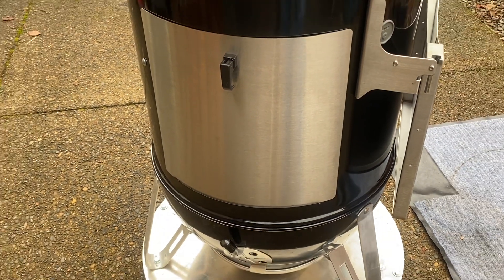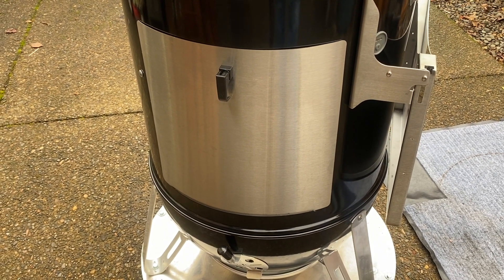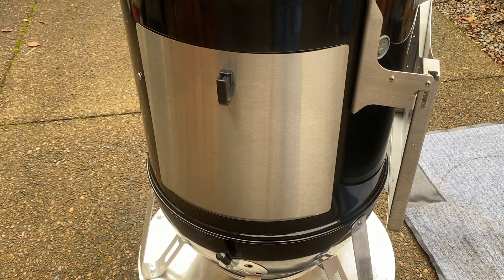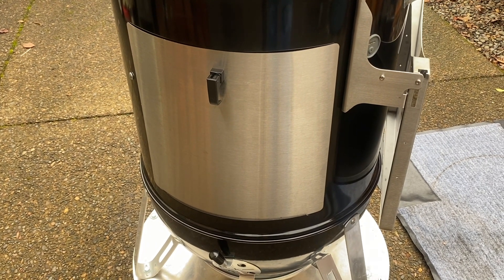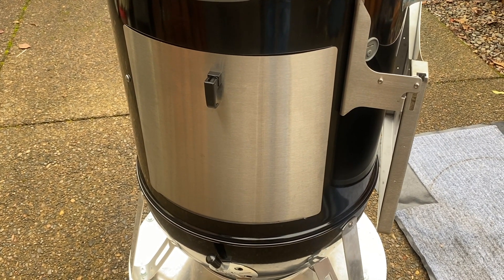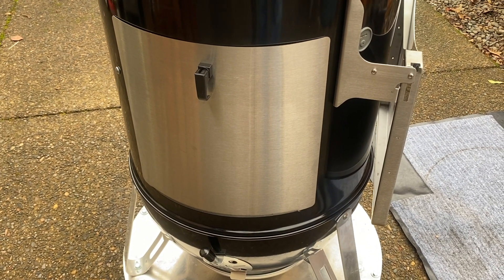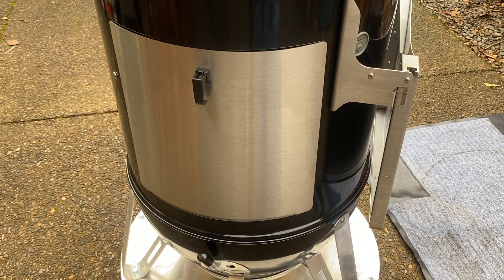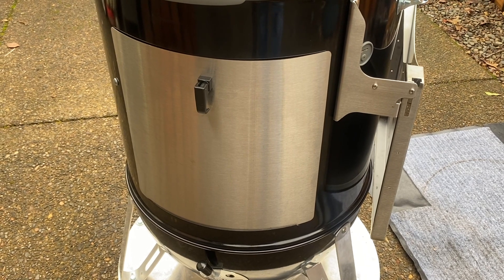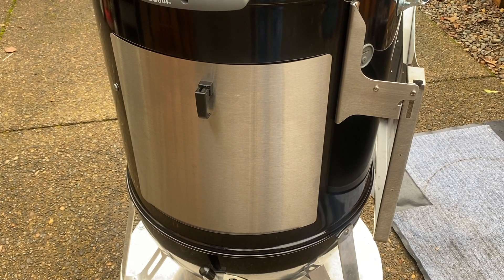Next on our way up the cooker we have this beautiful Cajun Bandit stainless steel door with their upgraded latch. I think this may be primarily for looks but it does look great. The stock door seemed to work fine and it's actually easier to bend to avoid smoke leakage. This one is much thicker, much more difficult to bend, so we'll see how it works in terms of smoke leakage, but it does look good.